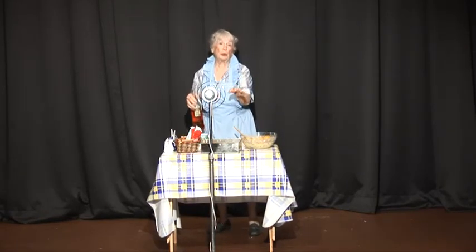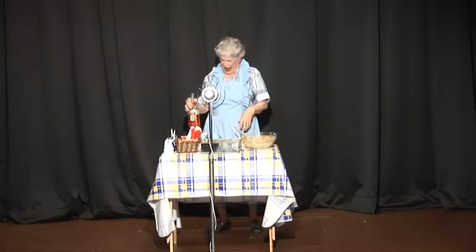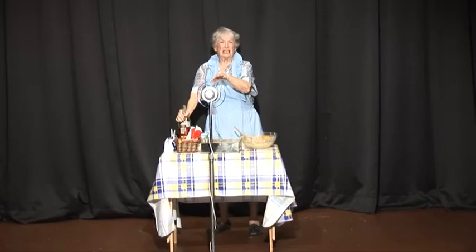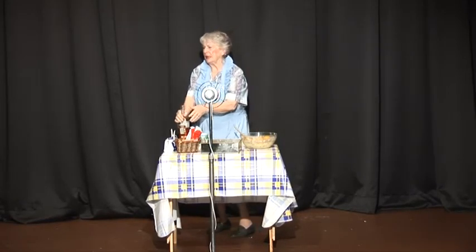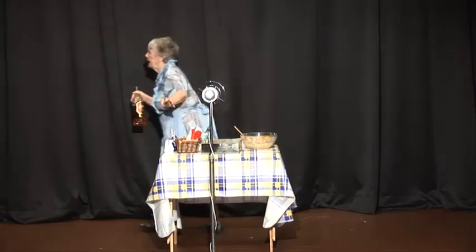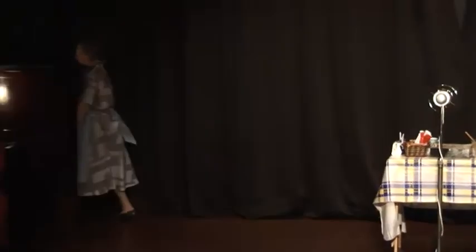And then you get a sample of whiskey again — you may need two bottles by the time you're done. There's nothing left to do. Good night, ladies! Thank you, guys. We've done our bit. Thank you.